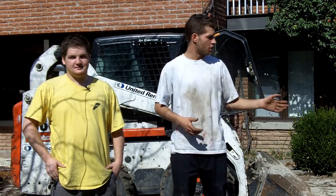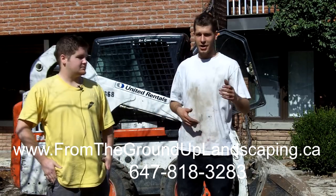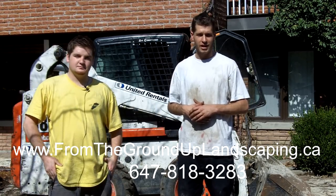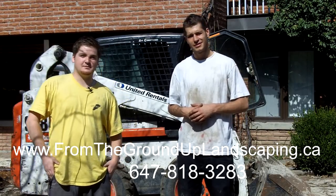Today we're here at an existing interlock patio surrounding a concrete pool. It's out of date, approximately 20 years old, unlevel, and needs to be relayed and resurfaced. I'm David Vandergrint from the Ground Up Landscape Construction, and I'm Ryan Durkin from the Ground Up Landscape Construction.